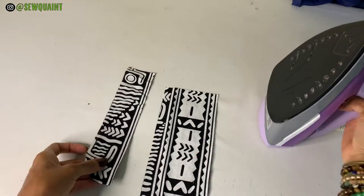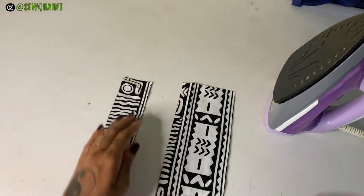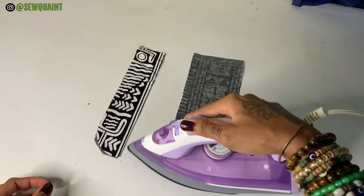You're now going to use your iron to press the pellon onto the fabric and you're just going to press that down as well.